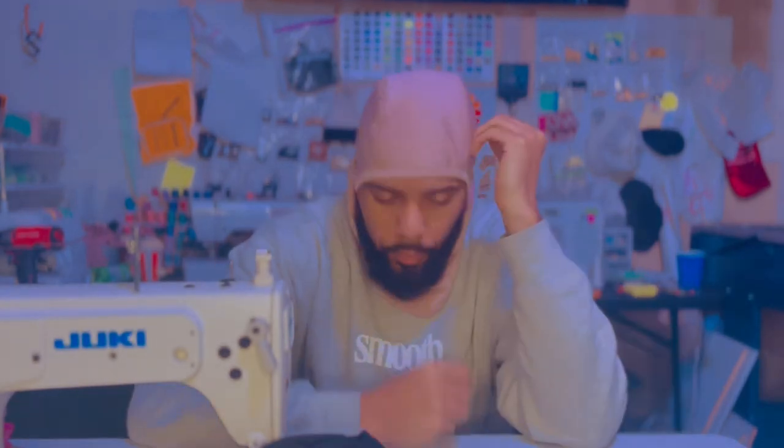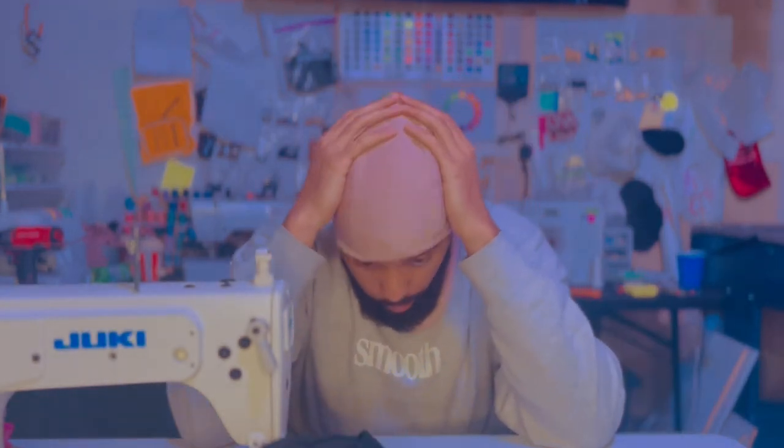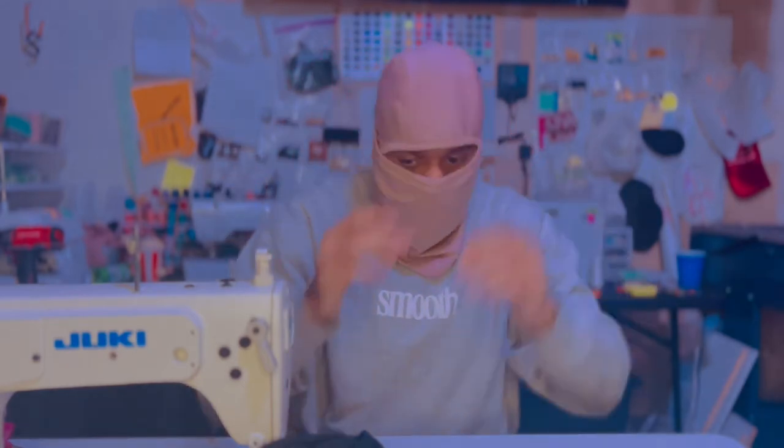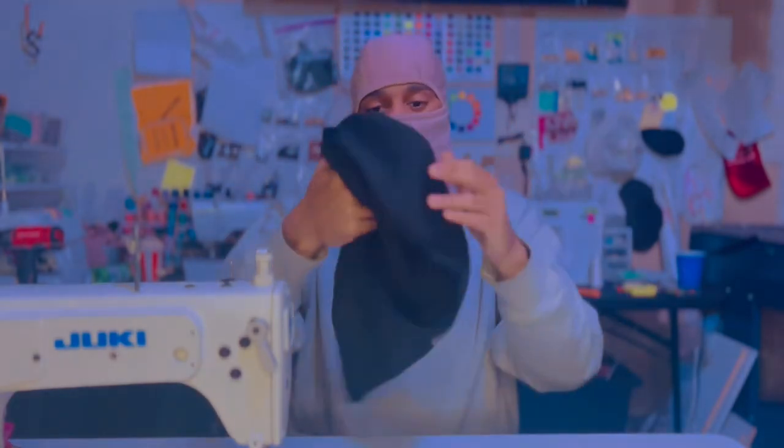What's up guys, welcome to my YouTube channel. In this quick video I'm going to show you how to make this balaclava, aka ski mask, aka the ski mask.